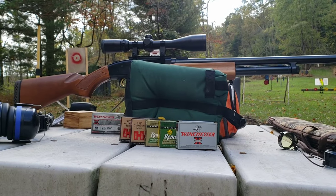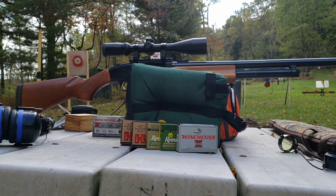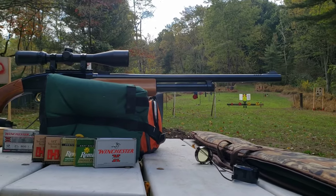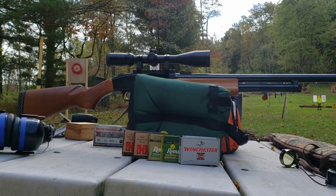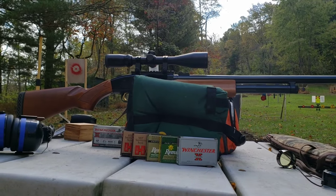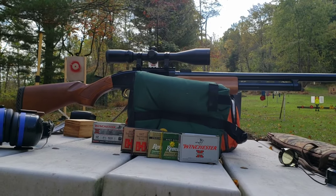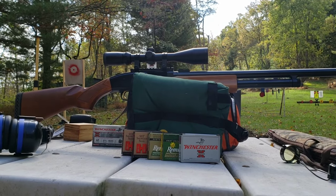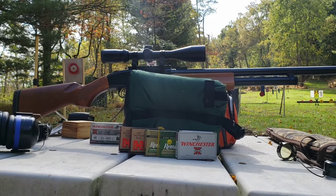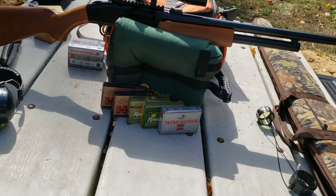Alright, today I'm going to test out the Sabot Slugs, 12 gauge. I'm going to be testing for accuracy out of a 24 inch rifled deer barrel, Mossberg 500. A week or two ago, I did smoothbore with nine different rifled slugs, the Foster type slugs out of the smoothbore. I'll put a link in the description of that video so make sure you go check that out. But today, we're switching to the rifled barrel to test out these Sabot Slugs and see which one is the most accurate.